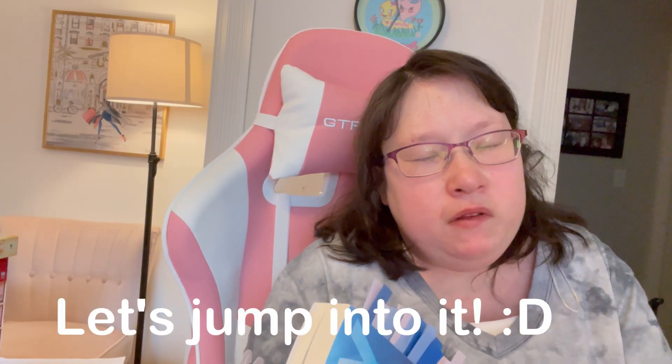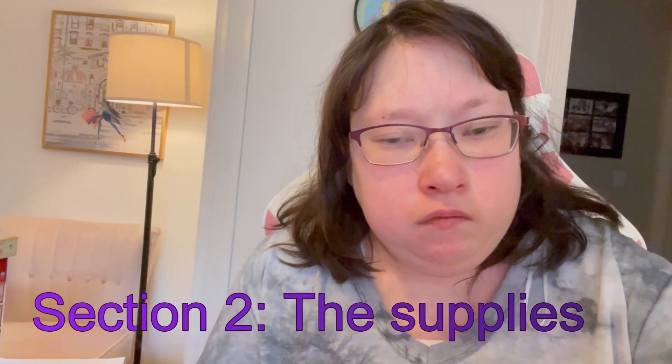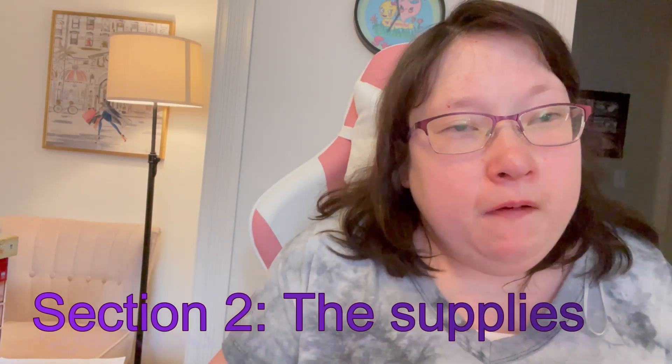Let's go ahead and annotate this together — I hope you guys like this video! If you're new to my channel, don't forget to like, comment, subscribe, and turn the notification bell on so you won't miss new videos. Let's get started!